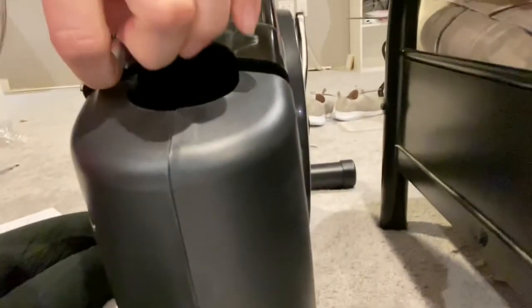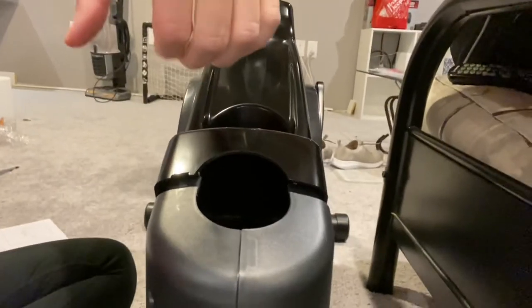Basically what you have to do to get it off is get that screwdriver in there and then pull up on it. It does jar quite a bit and you really have to pull, but it didn't break. You really just have to get the screwdriver in there, get it unlatched, and pull.